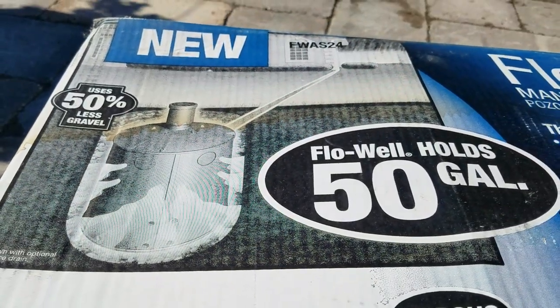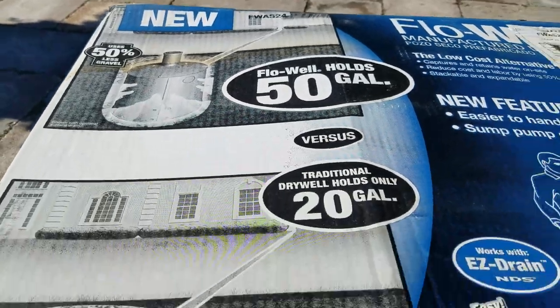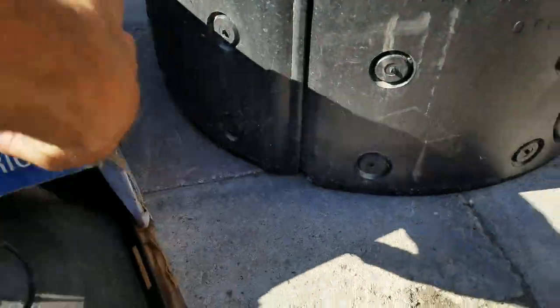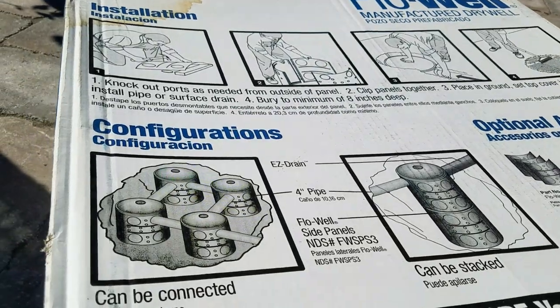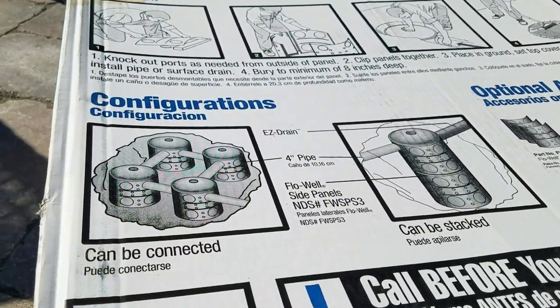That's what I love about this product — it ups your capacity. It holds 50 gallons compared to a hole that'll hold maybe 20 gallons. If you need a bigger system for a dry well, you can gang them together. Here's an image of four of them connected.